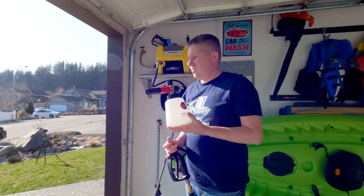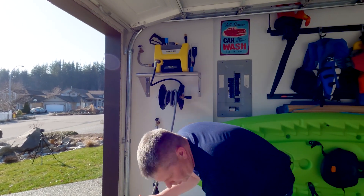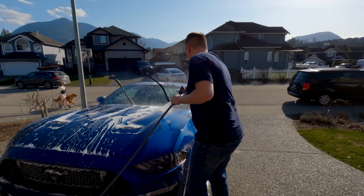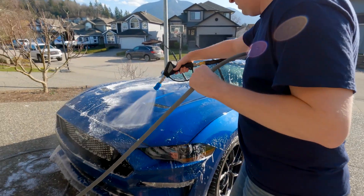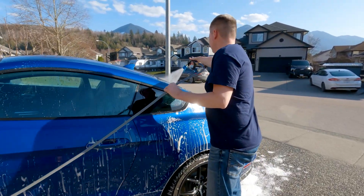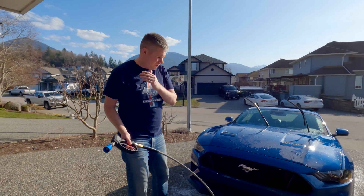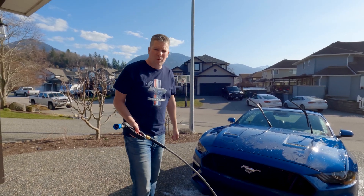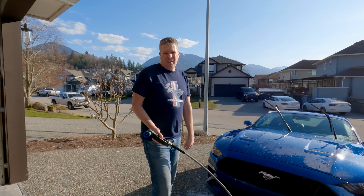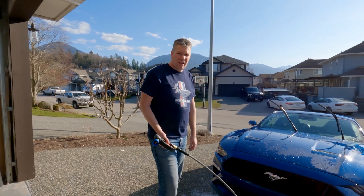So that's the MJJC Foam Cannon in action. You can see it gets a beautiful spread of foam — it does really well, it's amazing. With the wash done I'll swap back to my orifice and give it a rinse. You can foam a whole car in one single canister in one shot — it just takes about a minute — then do your two-bucket wash. It's part of my essential arsenal of tools each week. Until next time, see you guys later.